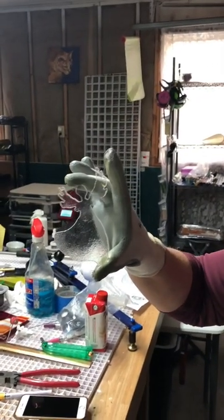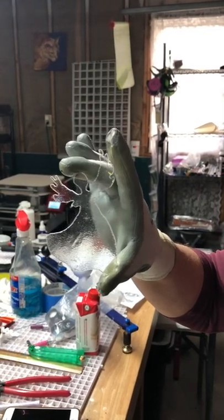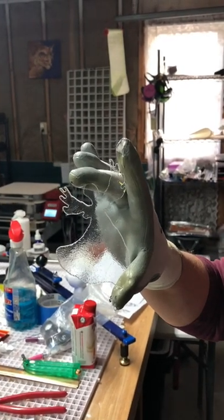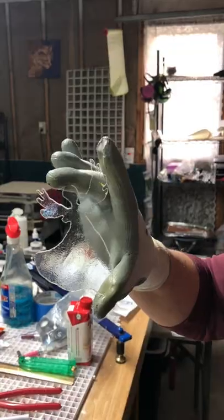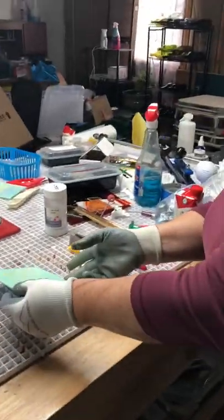Today we're going to show you how we cut out more intricate pieces like this angel. First we make a clear template of it and cut it out so that we can trace it onto whatever color we want it to be on. Then Beth is going to cut that out on our diamond saw.